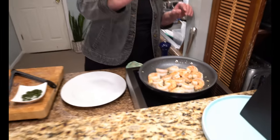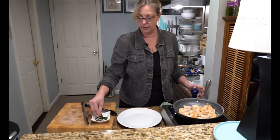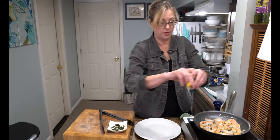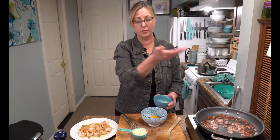Our shrimp looks amazing! I'm going to give them a little bit of salt, some fresh cracked black pepper, a little sprinkle of parsley, and a squeeze of lemon. That's it — these beauties are done. The shrimp is ready, the pasta is ready, and the bacon's almost ready.